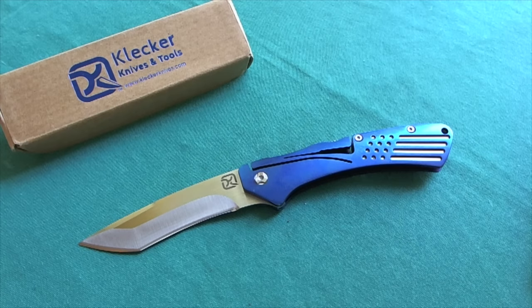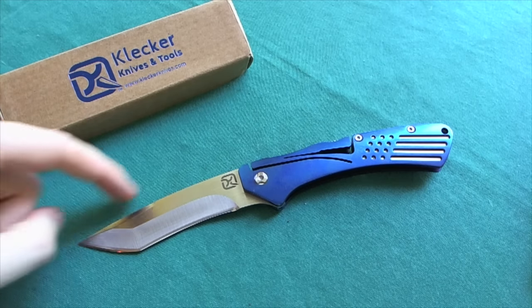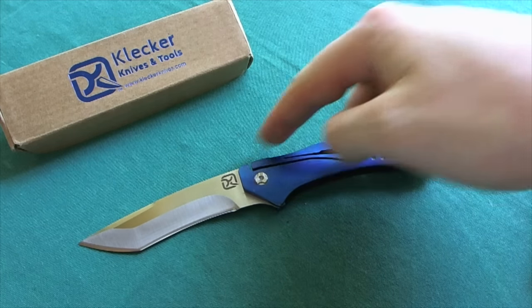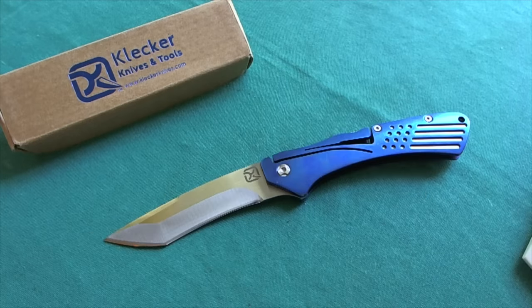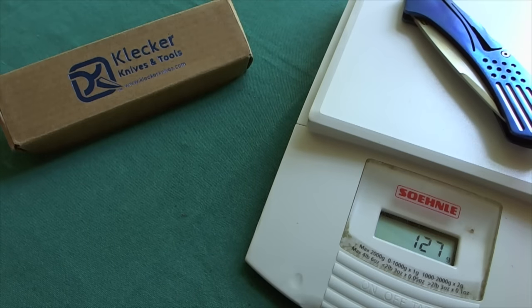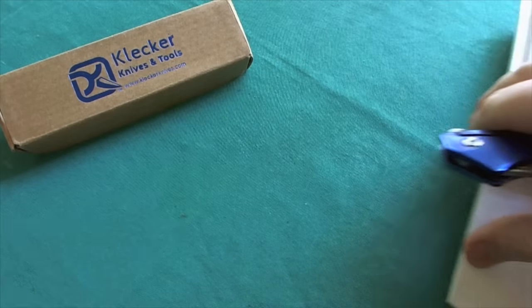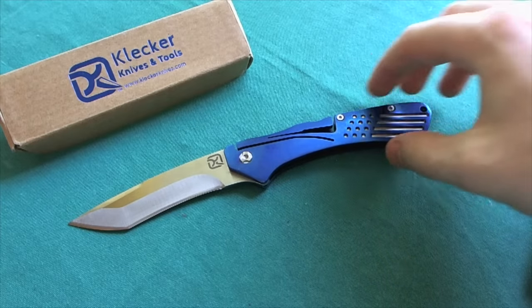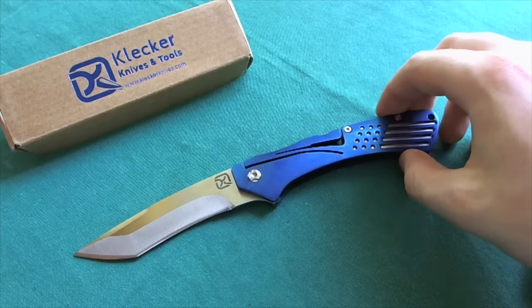First we're going to take a look at the specs as always. You have a 3.4 inch blade out of 12C27 Sandvik steel — that would be 8.7 centimeters on the blade length. You have a handle length of 4.7 inches or 12 centimeters, giving you an overall length of 20.7 centimeters or 8.1 inches. The Klecker Knives Slice weighs 127 grams or 4.4 ounces, which is an average weight for its size and construction — actually quite lightweight for a full steel constructed knife.